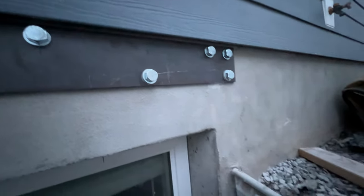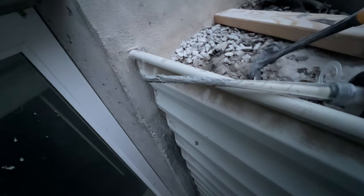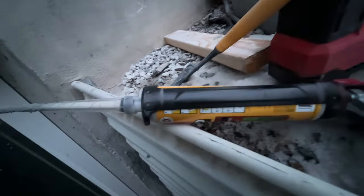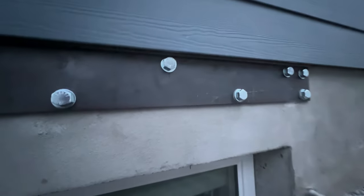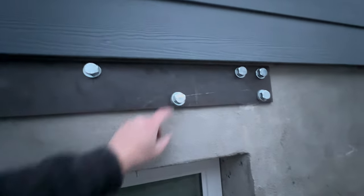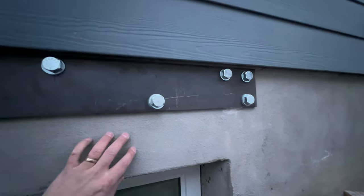Then we put the epoxy in — it's a two-part chemical that we apply with a regular caulk gun. It basically looks like cement when it's done drying, but it's intended to secure structural members like these bolts to a concrete foundation.